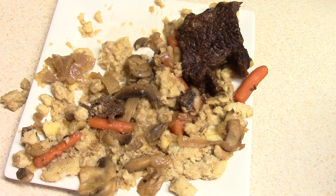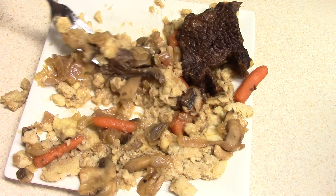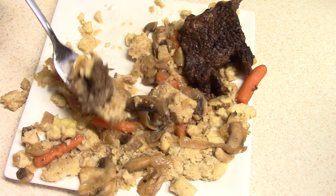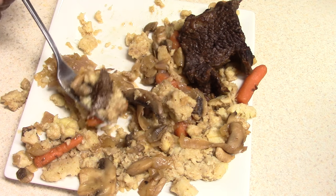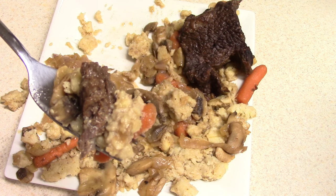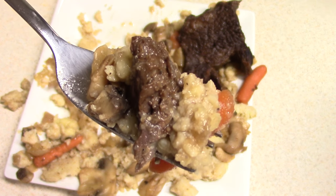Don't forget I'll put a link in the description showing you all the green banana benefits. It's much healthier than potatoes — I can tell you that right now. Nothing wrong with potatoes, potatoes are good, but if you have blood sugar issues — you already know what it is. I'm a pre-diabetic, so...